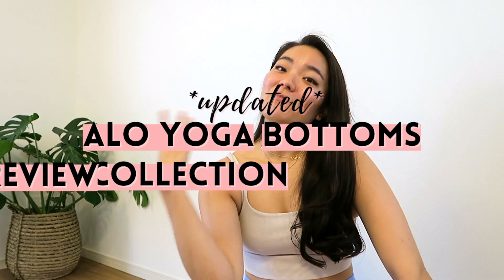Hello everyone! Welcome back to my YouTube channel. If you're new here, my name is Anna, also known as E-Hats Fit, and today I'm coming at you with an updated Aloe Yoga Bottoms Collection review.